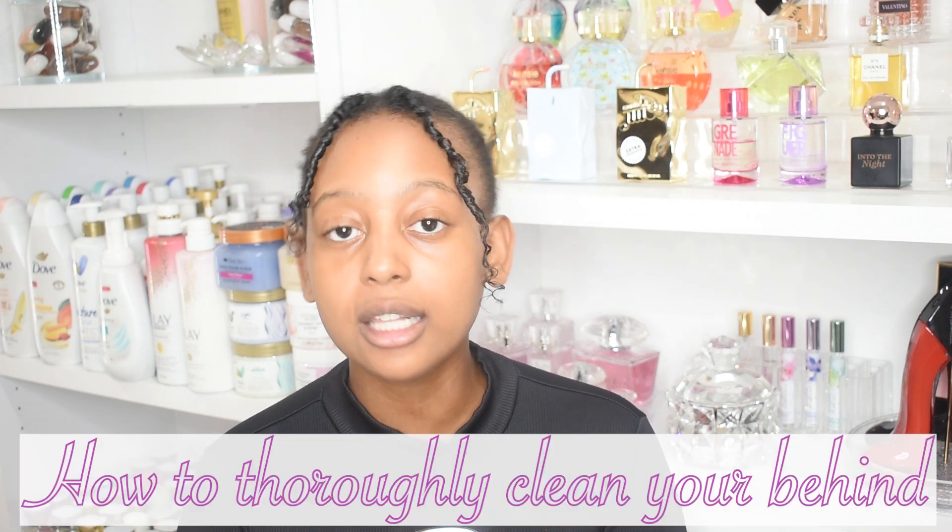Hey everyone, it's Princess Asura. Welcome or welcome back to my channel. Today I'm going to be telling you guys how to thoroughly clean your behind. I know it's a weird topic, but trust me, it needs to be discussed.